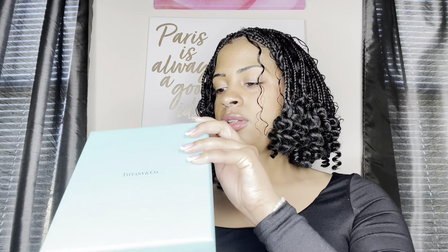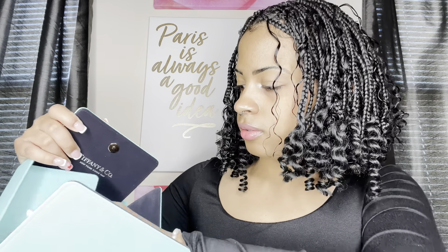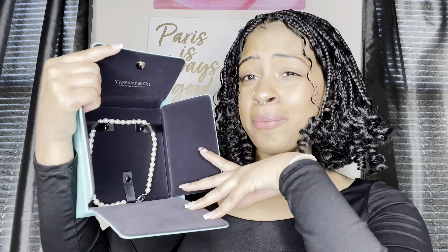Oh my god, I'm so excited! Oh my gosh... oh my gosh, this is what it looks like! Oh my gosh, it is so pretty — I'm like in love with pearls all of a sudden.